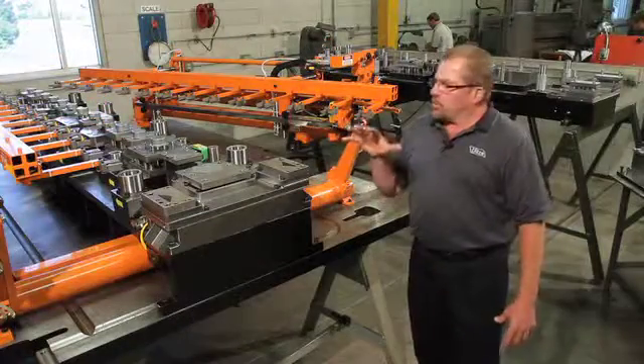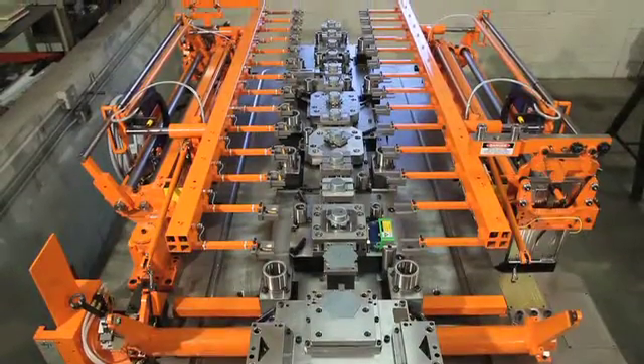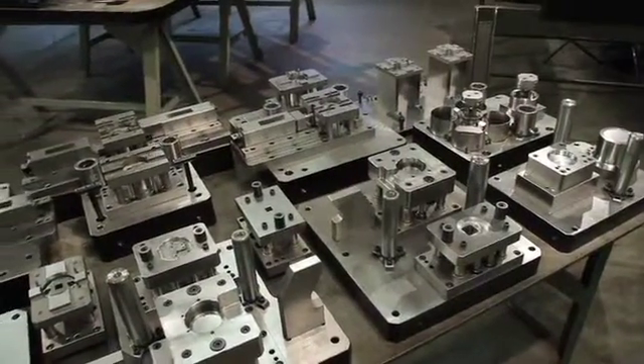For illustration purposes, we've broken it into three sections: the bottom half, which has the transfer system mounted on it; the top half, which is inverted; and the interchangeable stations are all on one separate table.